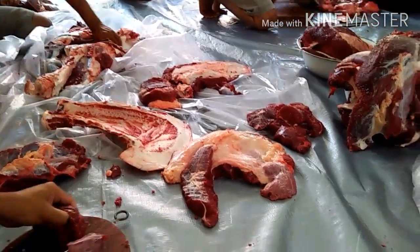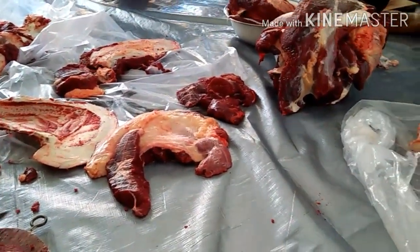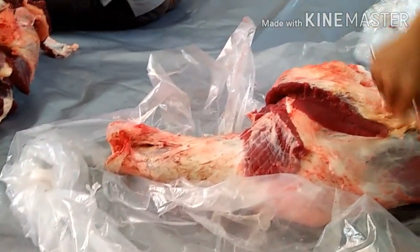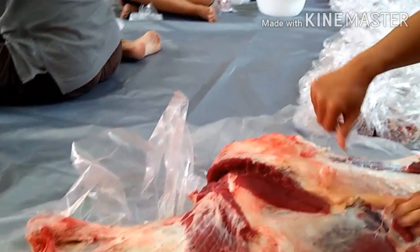Yang pertama, tidak perlu mencuci daging terlebih dahulu. Karena air yang meresap ke dalam daging malah bisa membuat daging lebih mudah rusak loh guys.